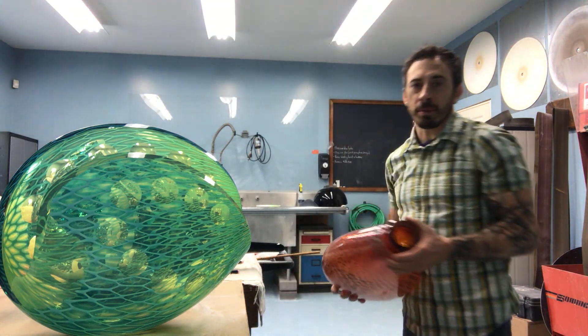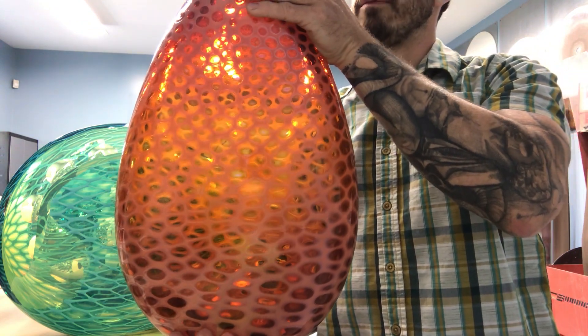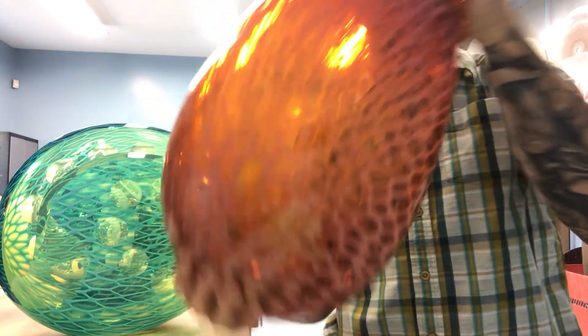At that point I make what is called a blank, which is just a basic form. At this point I'm focusing on the basic form but also the way I can stretch the glass or blow the glass to manipulate the pattern for the final form.